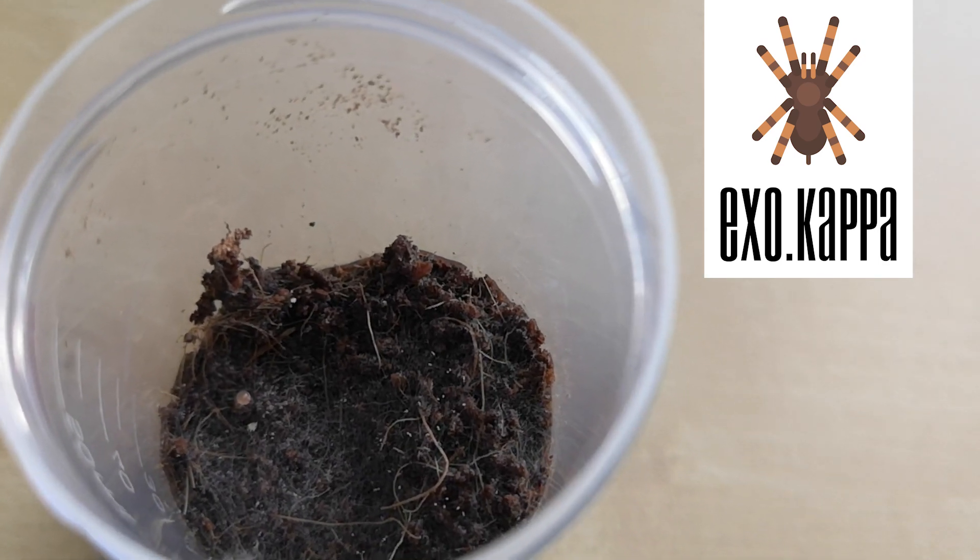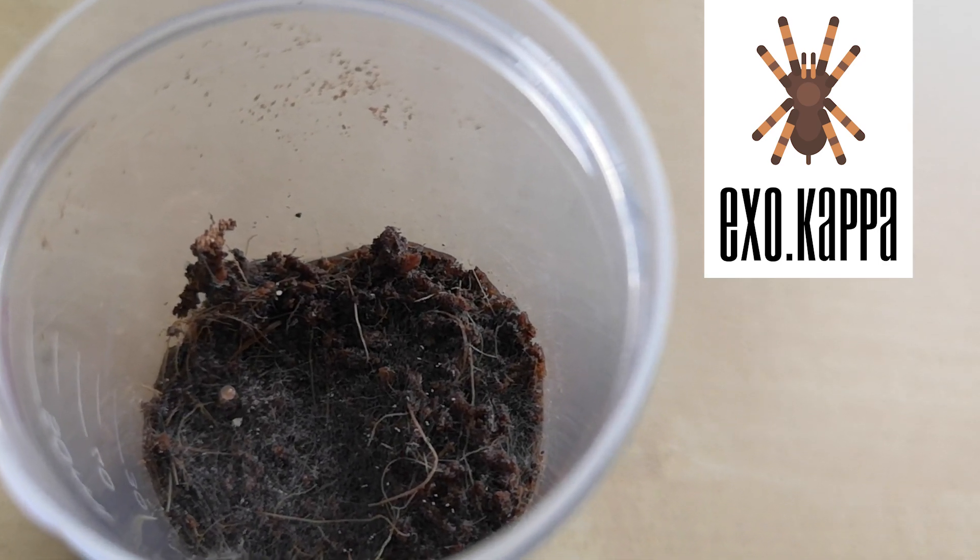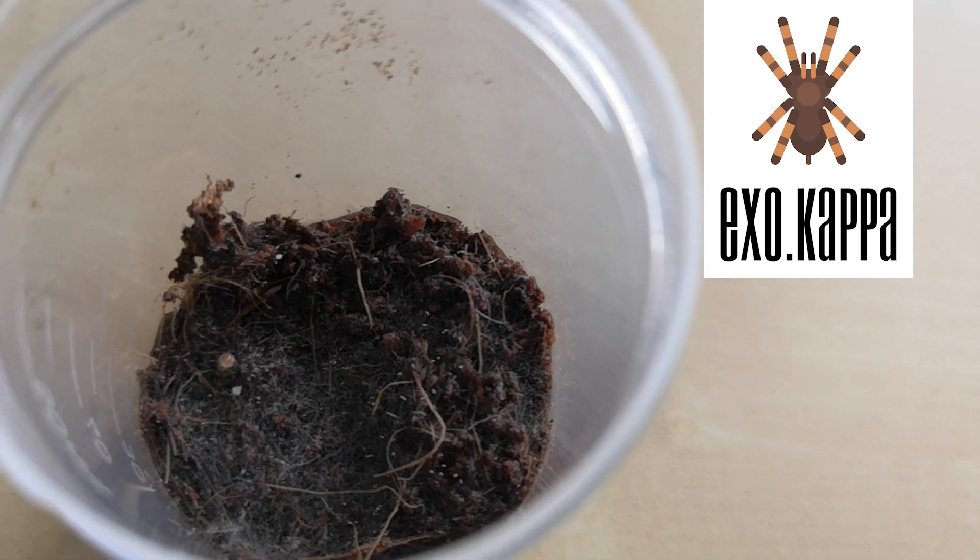Welcome to a new episode of Exo Kappa. I found some mold in one of my enclosures. What does it mean? It's time to change the substrate!